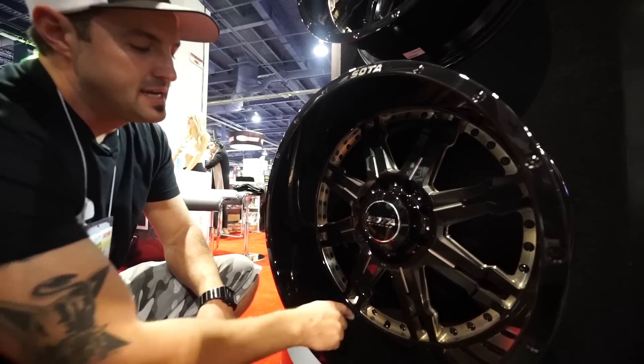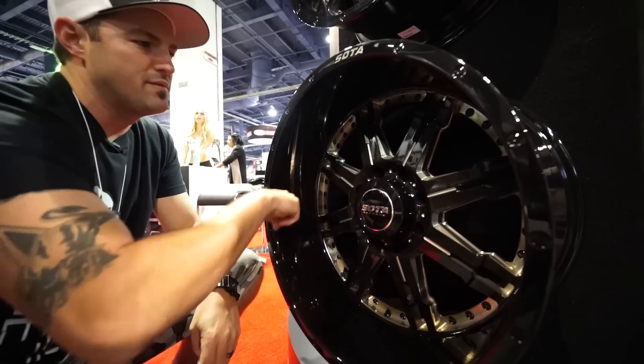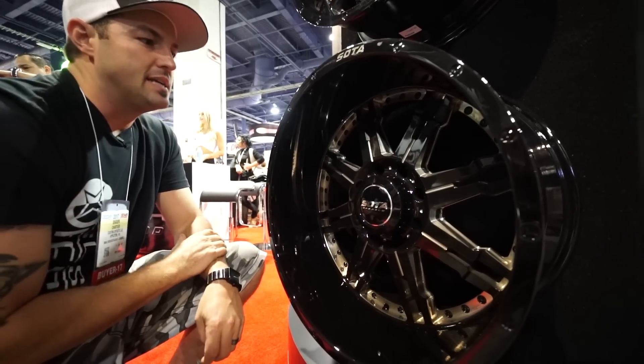The other thing is this isn't just a clear coat. They went through with kind of like a smoke — they call it their ghost coat — over all of the machining, giving it kind of that grungy, grayish look to it. And then it's got a gloss black all the way around it. They've got it in multiple sizes.